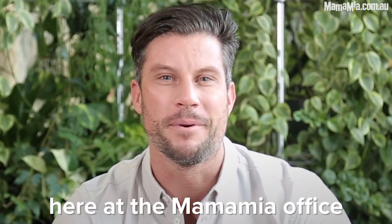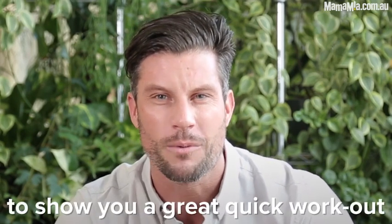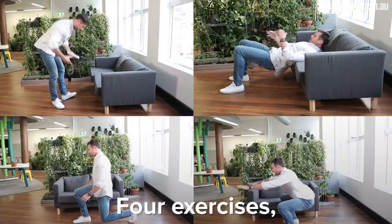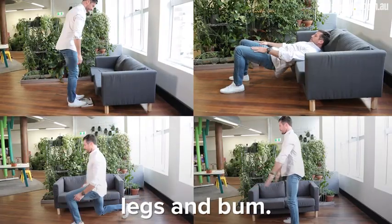G'day, I'm Sam Wood here at the Mamma Mia office to show you a great quick workout you can do in the ad break of your favorite TV show. Four exercises and we're going to focus on legs and bum.